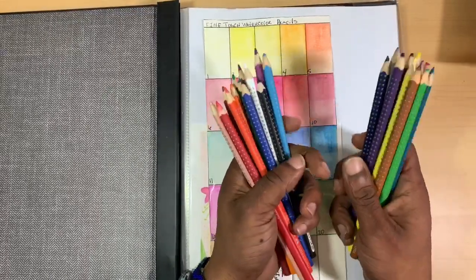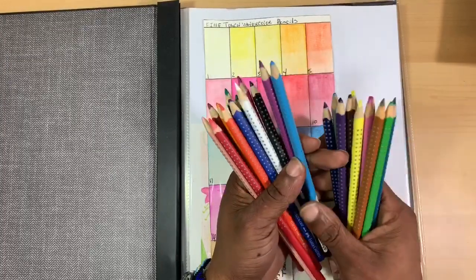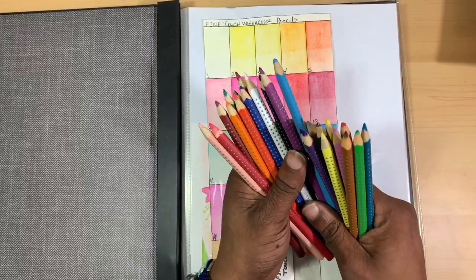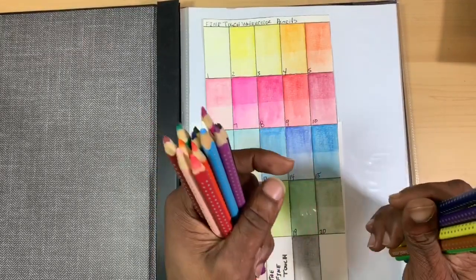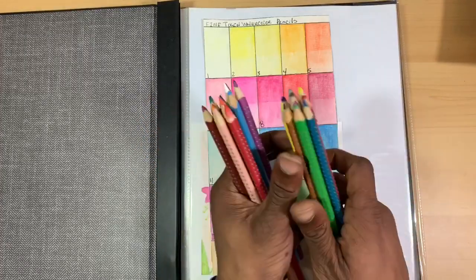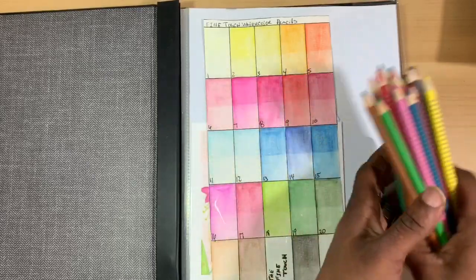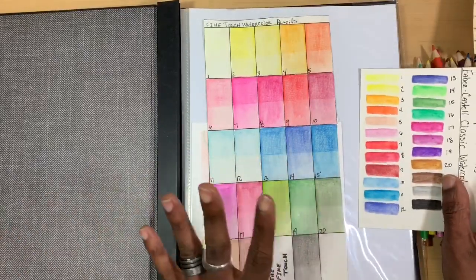These are very affordable pencils. The pigmentation is really bright, vibrant, and saturated. The pigments hold well once dispersed in water. They are opaque enough to work as an opaque medium but also transparent enough to layer and lift — and I think those are great qualities for such an economical pencil.